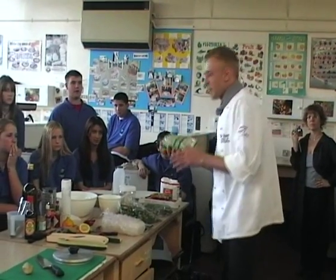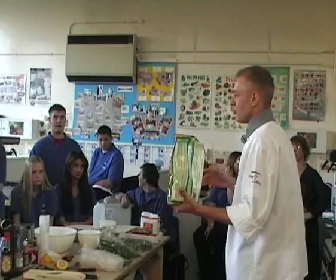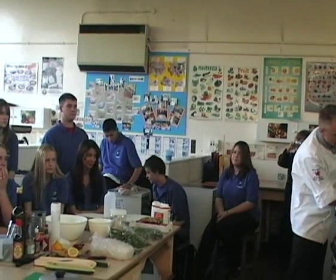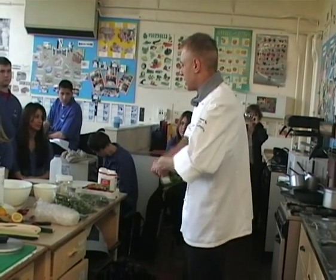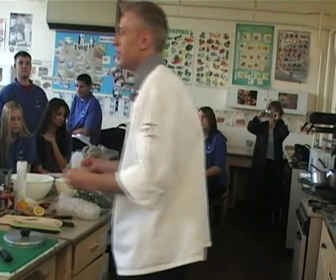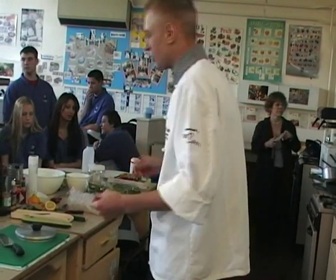So I've got some basmati rice here, which is a nice Asian — predominantly Indian — rice, but it's going to be fine for this dish. I'm adding this to cold water. I'm going to bring that up to the boil and put the rice in, as that condenses the cooking time down. Because the rice in its dry state is going to absorb a little bit of the moisture, which starts to soften and break down the grain.